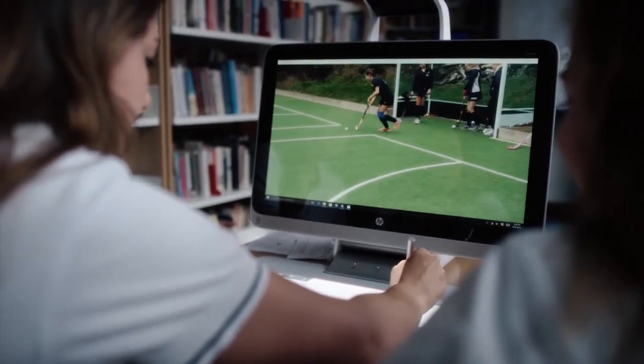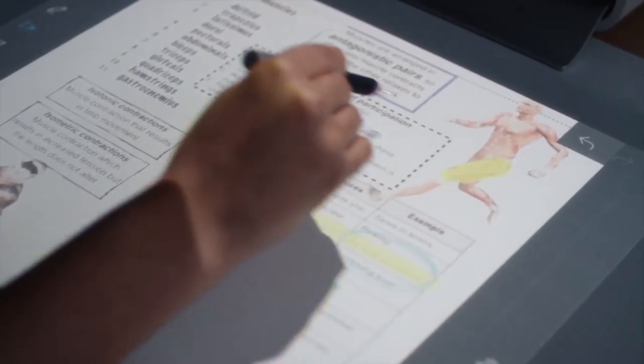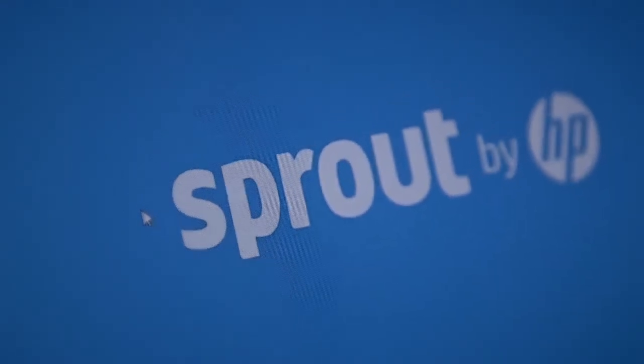Well, that's a wrap. We hope you've enjoyed watching our film as much as we've enjoyed making it. We hope we've given you some new ideas on how to use the Sprout, but as you know the possibilities are endless. This is how we've been using Sprout today — who knows how we'll be using it tomorrow.